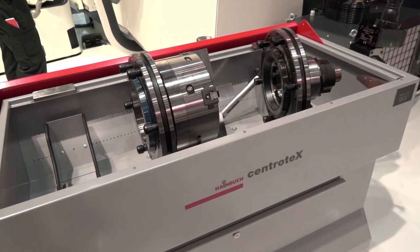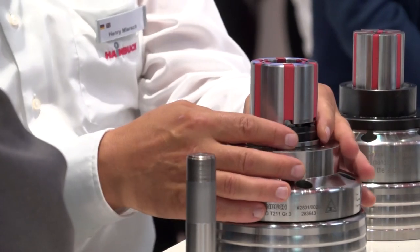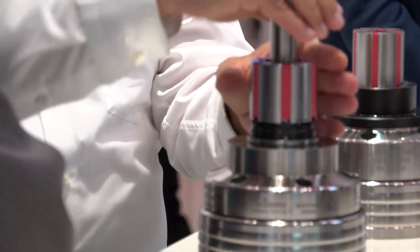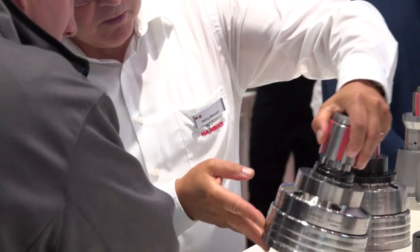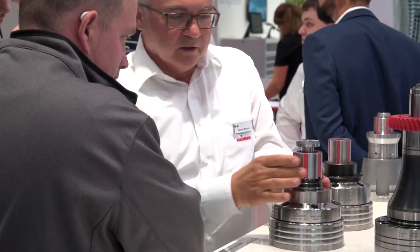And how good has the show been? Yes, it's excellent — a lot of customers come to us. We can show our products, our robot with Industry 4.0, the new products like the Maxos, and our flexible system for the quick changeover from the soft jaw model to the mandrel. It's all about speed, productivity, and flexibility. Absolutely, 100% right.